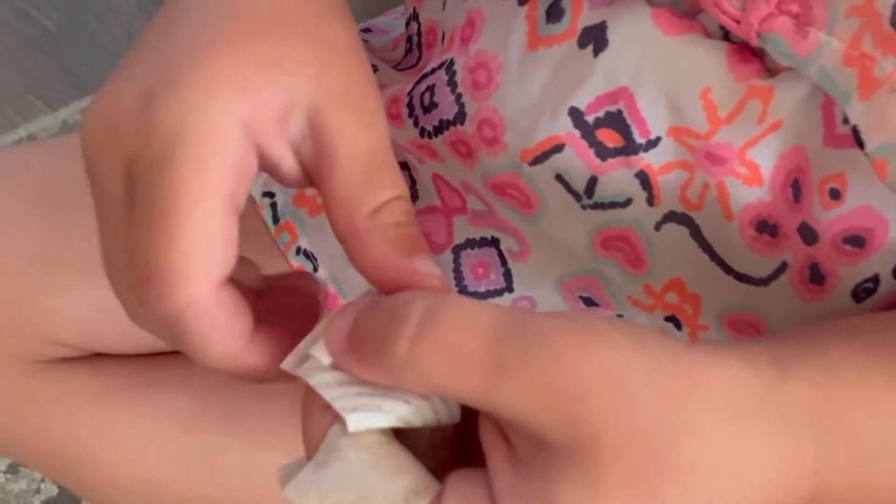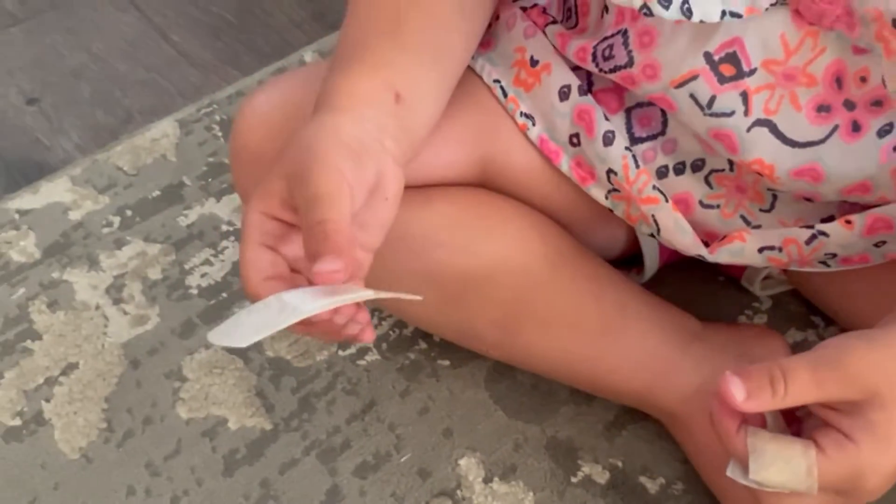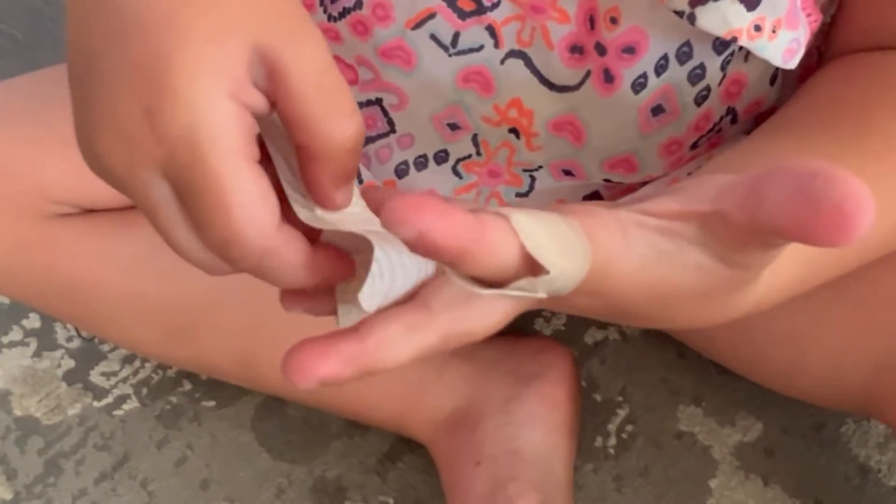These are really easy to apply. My two-year-old figured out how to do it on her own, even applying it to her own fingers, which is good — because when you need a band-aid, it's good when you're not trying to tear it open and it's all difficult.